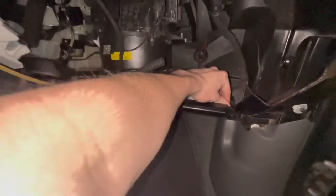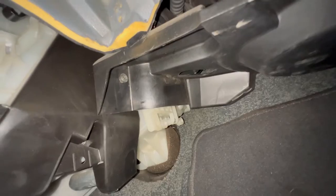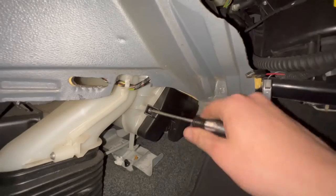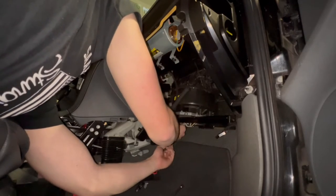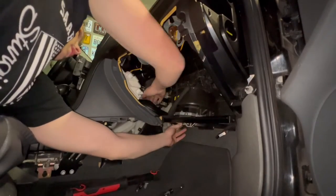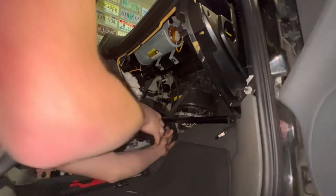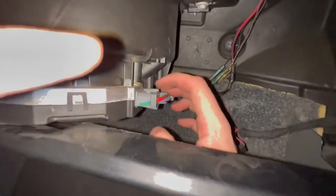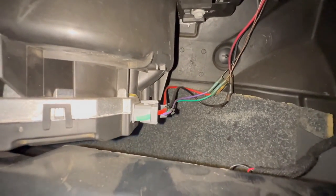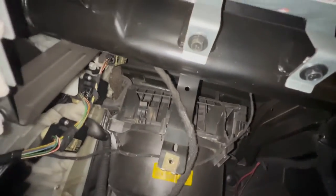To remove the rest of this kick panel there's one more T25 up into this little hole. Once you get that out there's a little hook back here — you have to kind of push the piece back and pull it down to get it unhooked, then pull it straight out of the car. Now we can remove this T20, and one more T20 sits between the blower motor and the actual ducting itself. Then remove the clip for the connector — there's one little tab on top and bottom — and disconnect the blower motor.